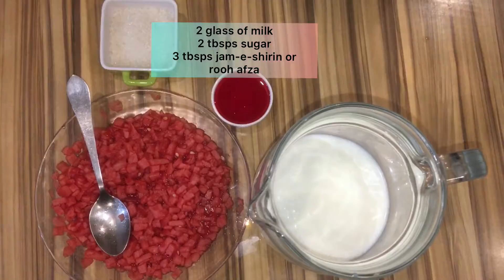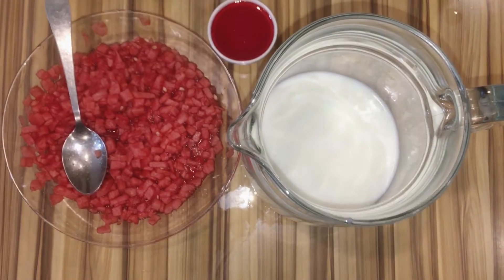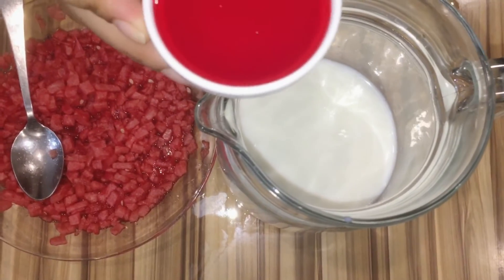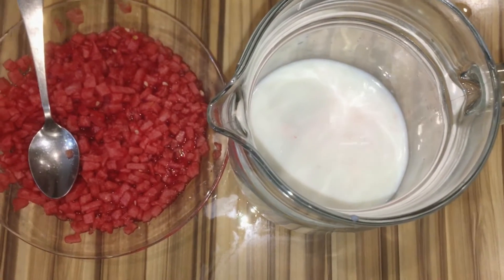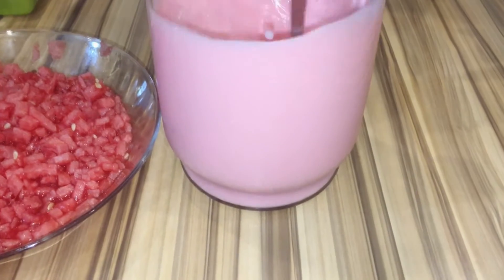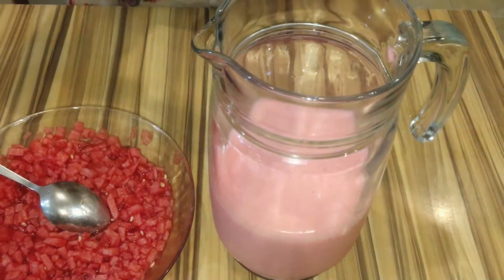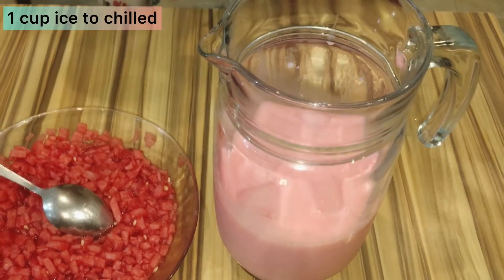In the next step, we will add 2 to 3 glasses of milk and 2 tablespoons of sugar. Mix it well, then add 1 cup of ice.